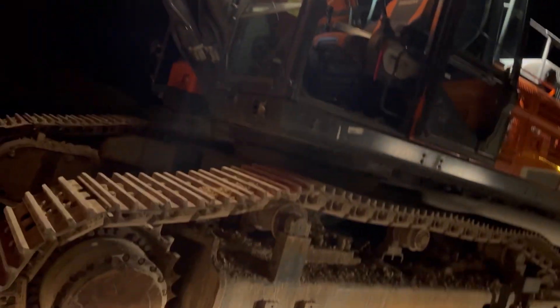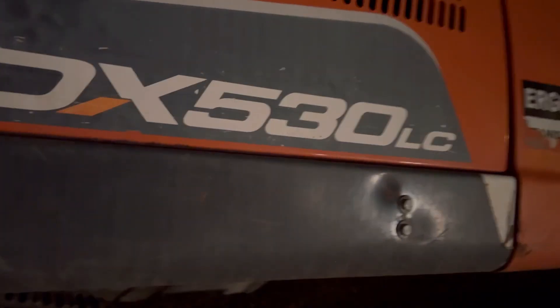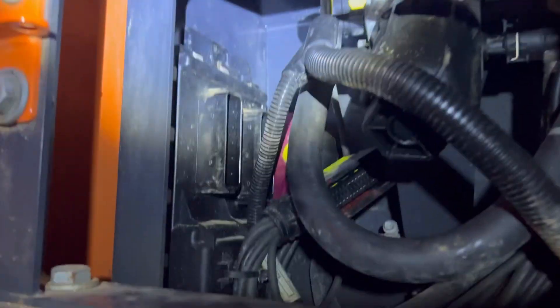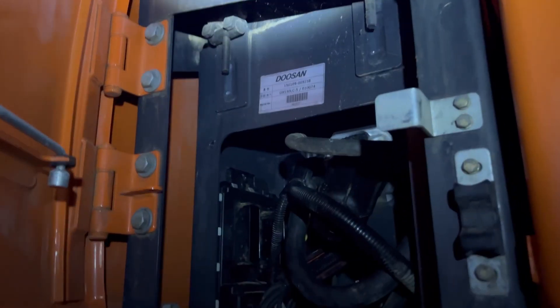This machine can do pretty much any job — look at these cuts. But when it's in limp mode there's no chance at all. It's a DX 530 LC. The electronic control unit is just behind here — you can pop it open and see. Here is the AdBlue unit, and it's all been disconnected for the test drive.